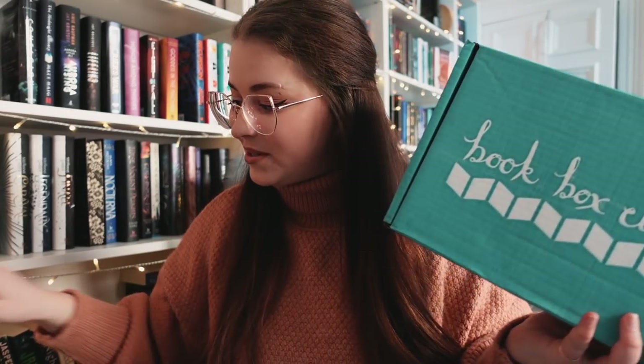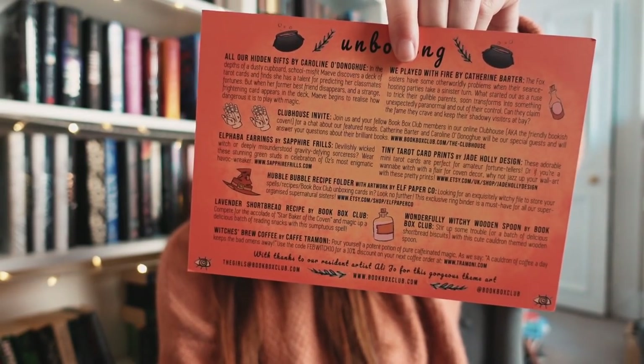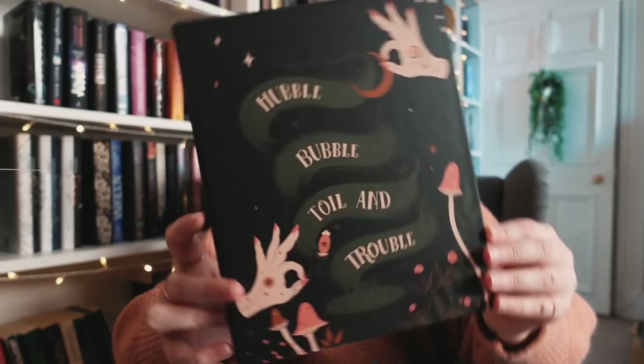Next up, Book Box Club for February — theme: 'Sisters of the Coven.' I've seen online that one of the owners has given birth, so congratulations! You always get a letter with your name and an invitation to a book club meeting where you talk to the author. This box always wraps your books so it feels like a gift. The wrapping paper says 'hubble bubble toil and trouble' with a beautiful design by Elf Paper Co.